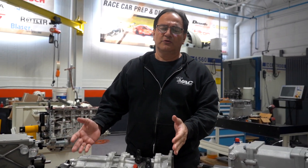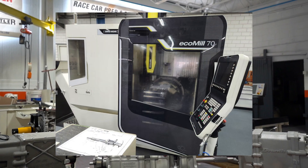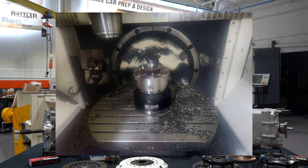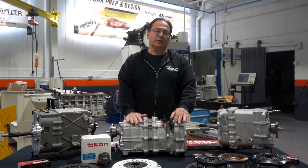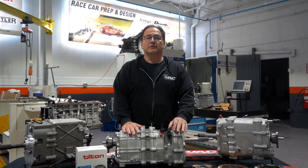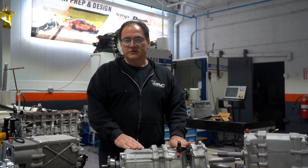As a quick intro to Drenth, if you're not familiar with them, Drenth has been in business for about 40 years plus. Johan Drenth is the founder of Drenth Motorsport gearboxes and they're located in Enter, Netherlands. We are the exclusive importers for Drenth in North America because of the long relationship and the successful history they have.